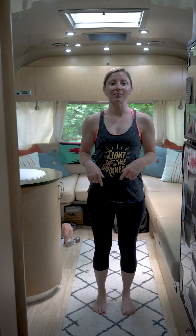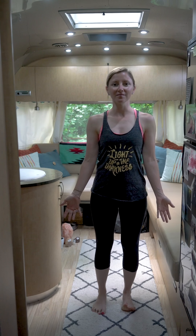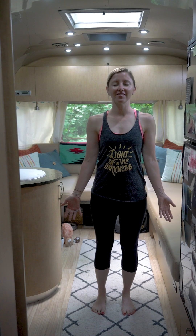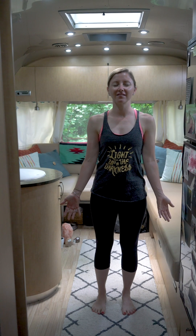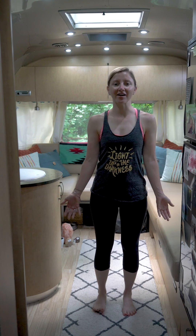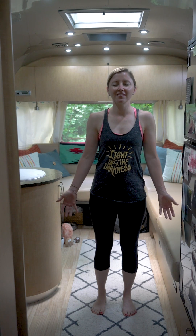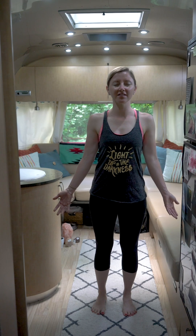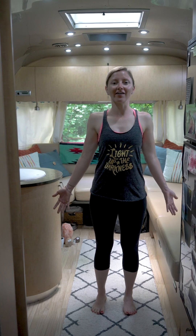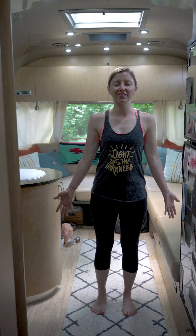We're going to start off in mountain pose at the top of our mat, settling in here and taking a few breaths as you arrive. Feel free to close the eyes and begin to settle in. Feel the feet root into the earth, into the ground below, providing a strong, stable foundation. Shoulders release away from the ears, draw the shoulder blades in, begin to open up through the heart and chest. Fingertips shoot down towards the earth, standing nice and tall.